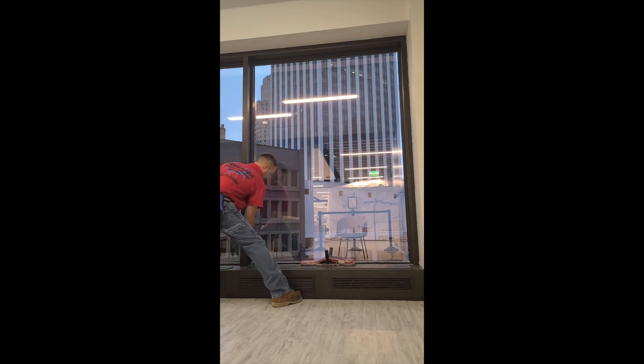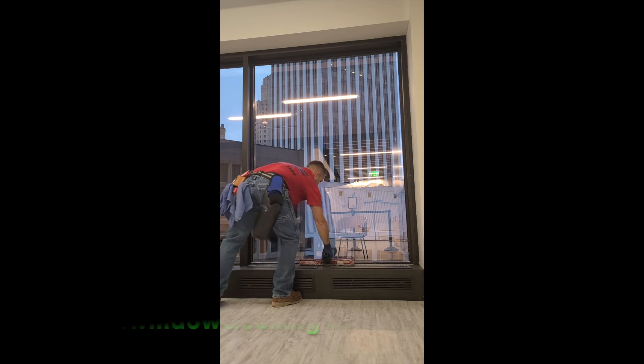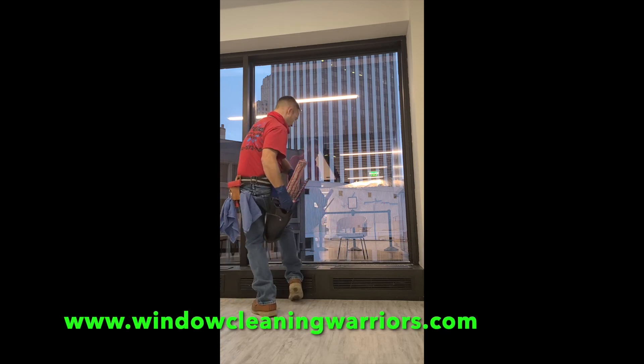Just one way of doing it. Hope this tip helps. Remember, check us out — Window Warriors Forum.